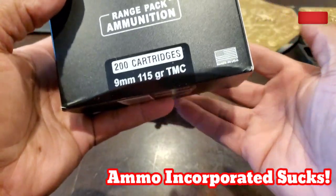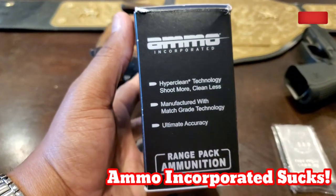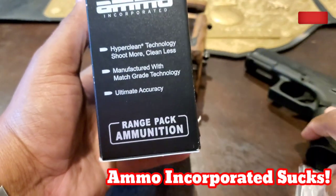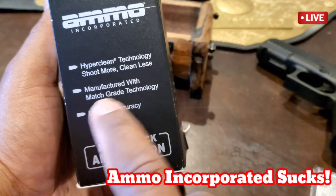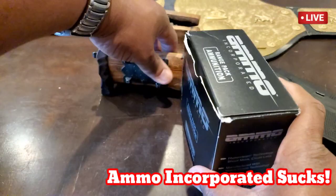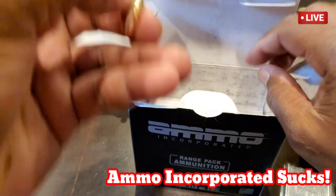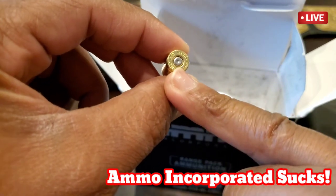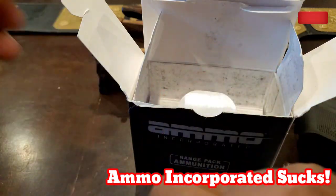Let's read the advertisement on this box: 'Made in America' — that's a good thing. 'Hyper clean technology — shoot more, less cleaning.' We'll check out how clean my gun is when I break it apart on camera. 'Manufacturing with match grade technology' — yes, you may have match grade technology, but you may have an idiot working it, or you're buying the cheap stuff. I usually see this in old Russian ammo — I'm not supposed to see this in American-made ammo.